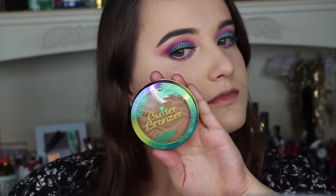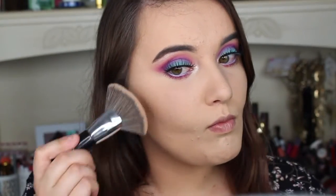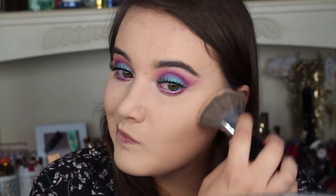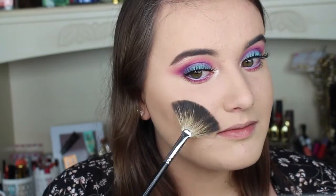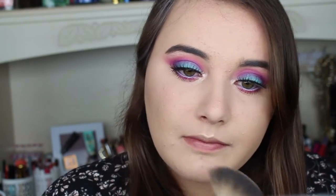Next I'm going for my bronzer and I'm using my Physicians Formula Butter Bronzer with my ELF brush. Then using my Mary Luminizer highlighter with my Morphe M601 brush, I'm highlighting the tops of my cheekbones — and don't forget that Cupid's bow and the bridge of your nose.